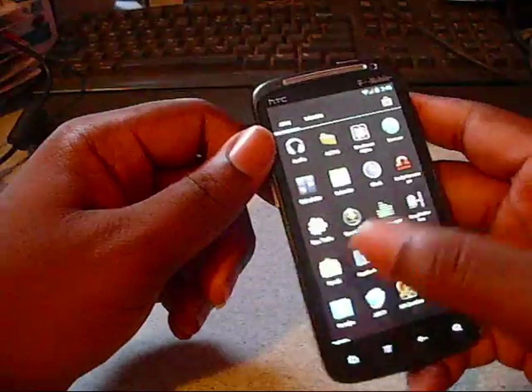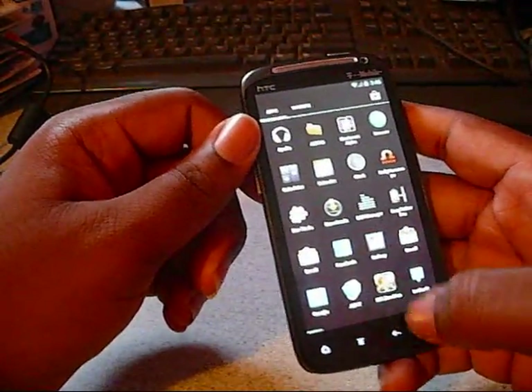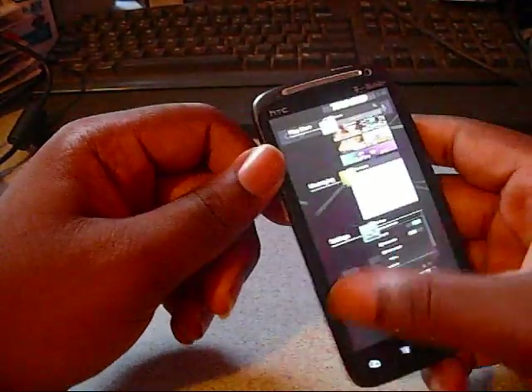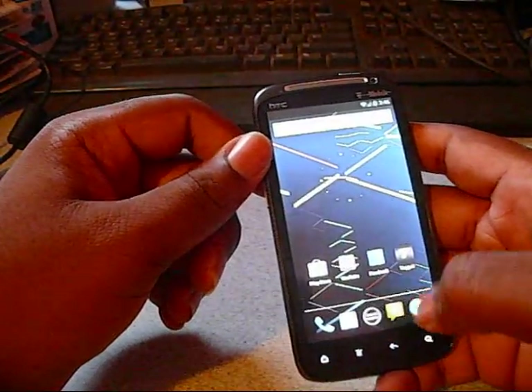Everything else works. Project Butter is implemented — it's definitely here. It never lags, it's really fast. Holding the home button brings up applications immediately after the vibration goes off. The applications pop up and it's buttery smooth.